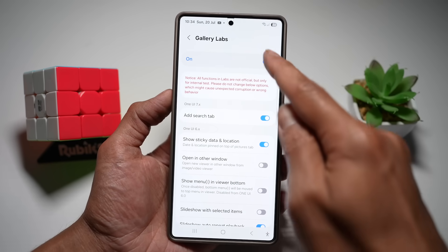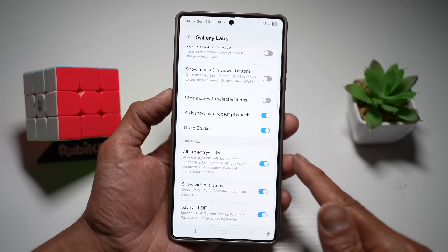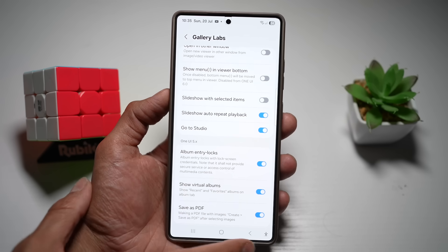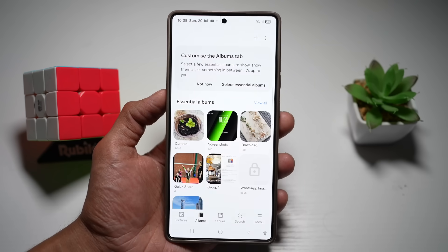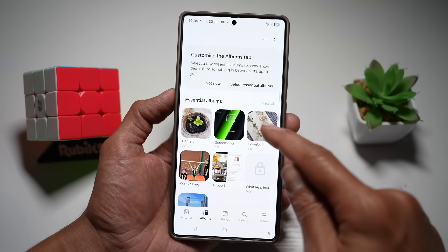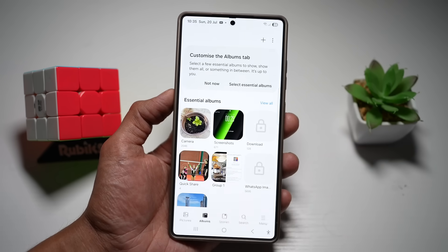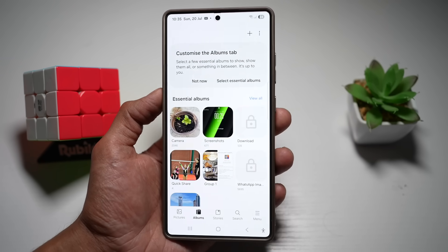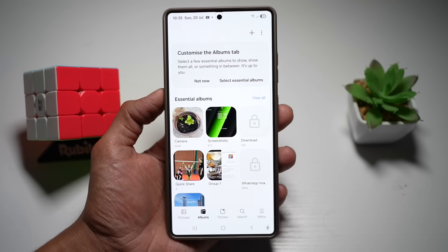Tap on gallery labs, turn the feature on, then scroll down. Under 'one UI 5.x' you'll see 'album entry lock' — go ahead and turn that on. Then close and reopen gallery, find the album you want to lock, long press on it, tap more, and add a lock to that album. It adds extra privacy without any third-party apps, straight from Samsung itself.